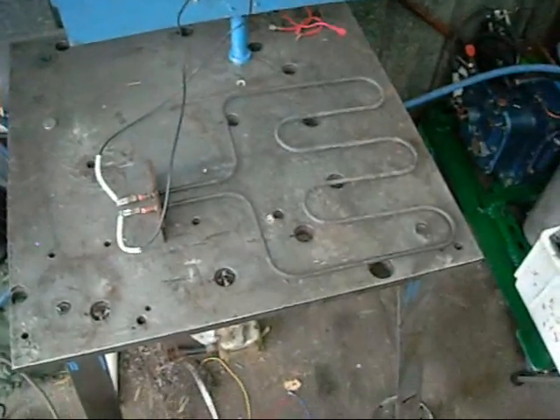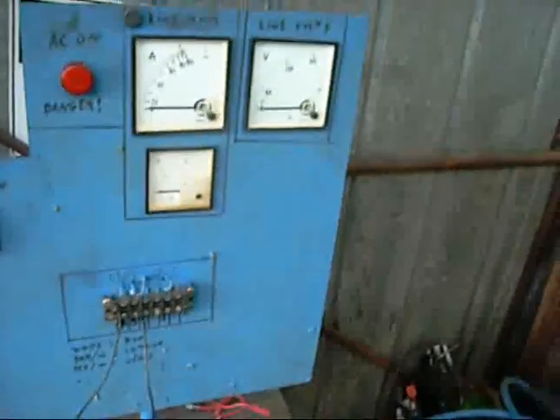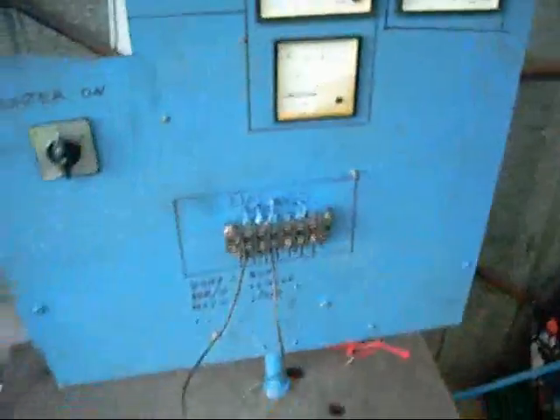Alright let's see if this heating element is working and how much juice it's going to pull. This is sitting on an earth table too. That post there is fully wired to earth on the back, so whatever this is bolted to is earth.